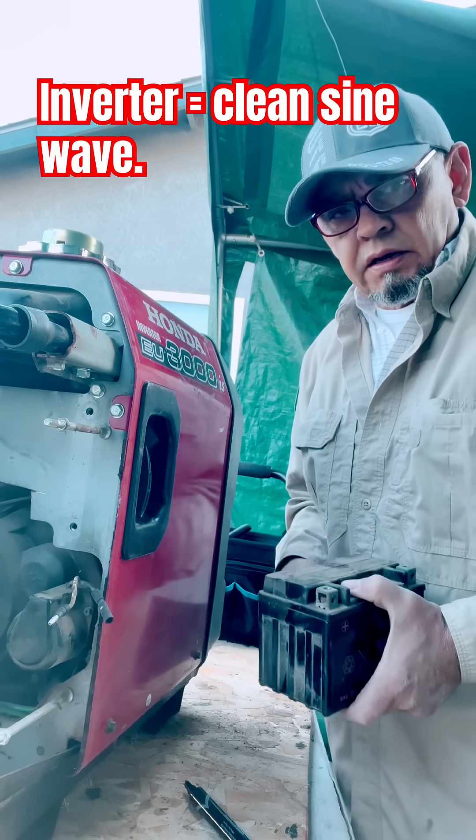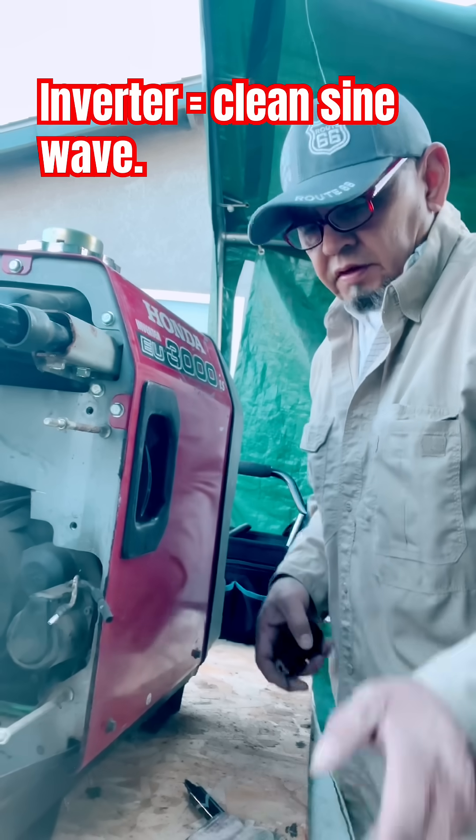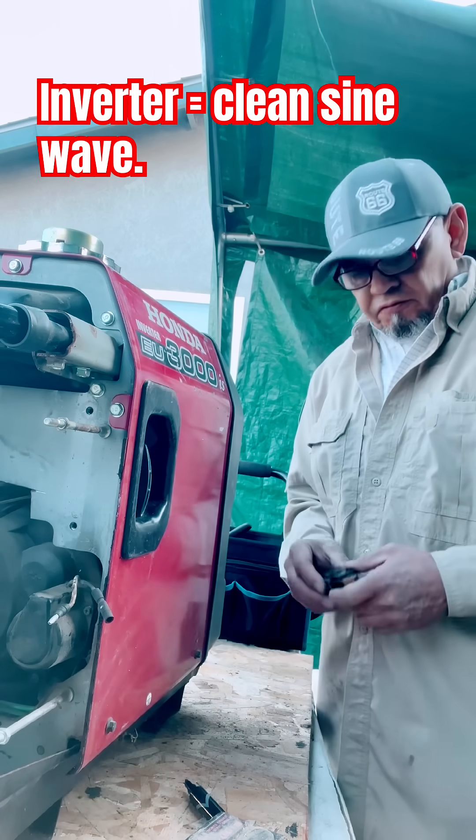We got a carb kit for the carburetor, oil, and things of that nature to tune it up. We'll be back and show you the rest.